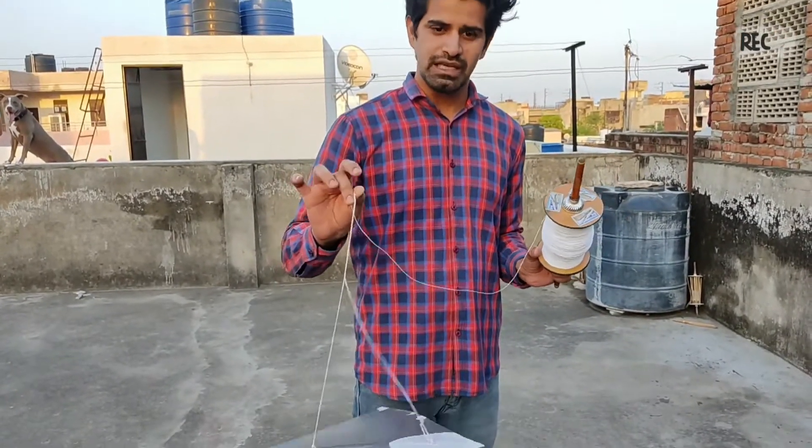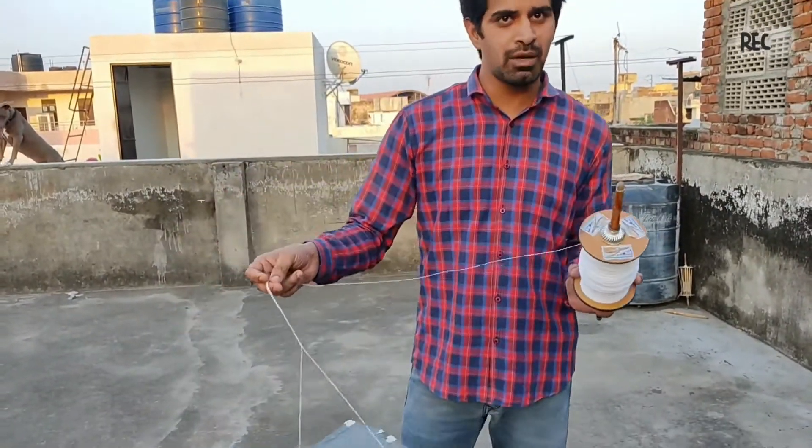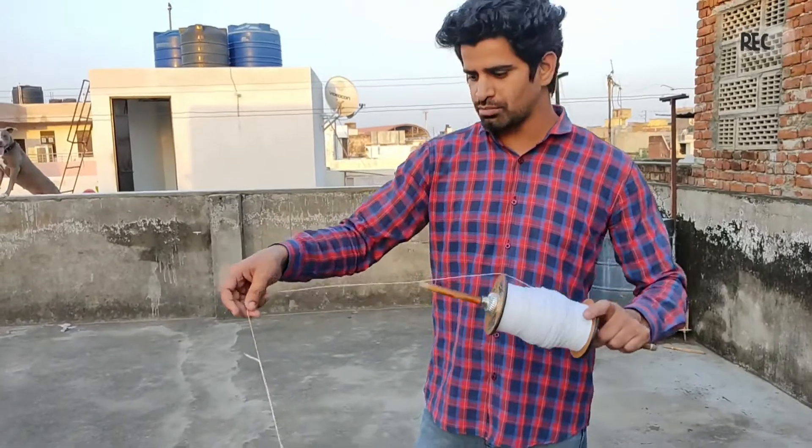And we will set it, we will look at it. Then after that, okay, so let's test it first.